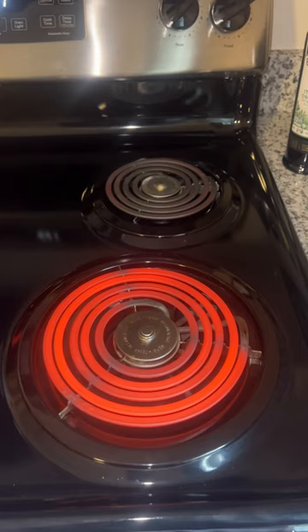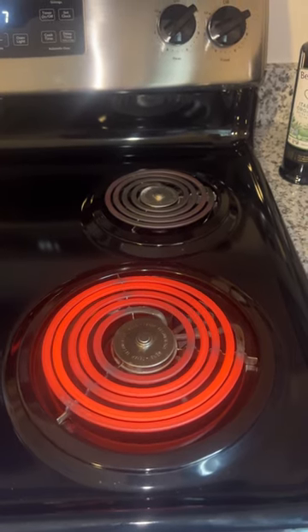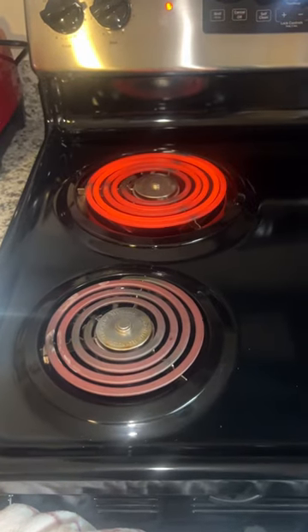Now you can see that it's red, hot, and good to go. Everything is working on this element. Job done.